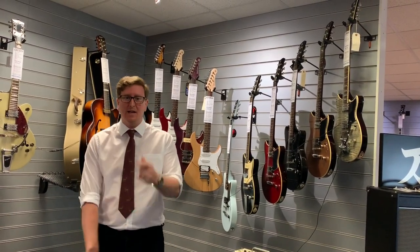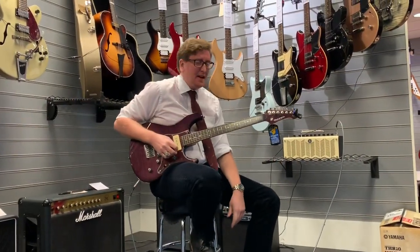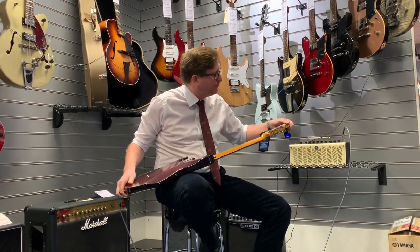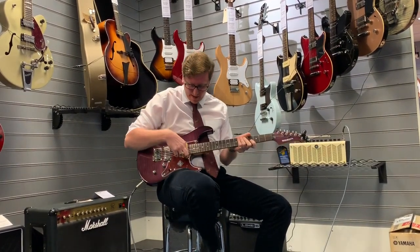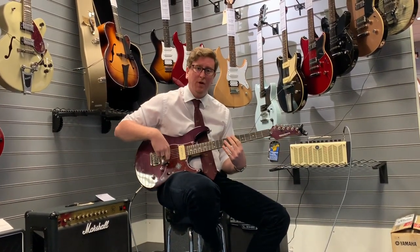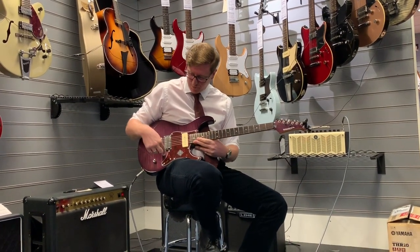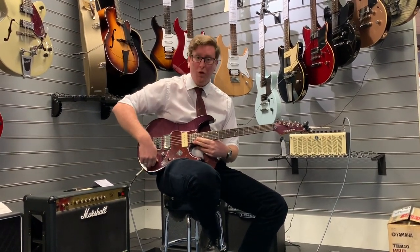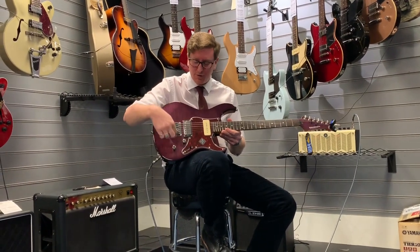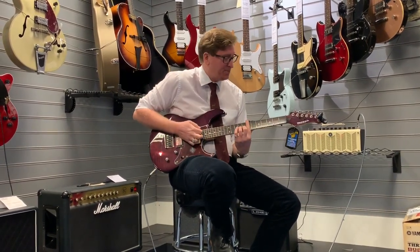Come and check it out at Rimmers Music in Bolton. Here is the Yamaha Pacifica 611 — it's got a Seymour Duncan P90 in the neck pickup and a Seymour Duncan humbucker in the bridge pickup. It's got a three-way selector switch, master volume control, and one tone control. The tone control is also coil-tapped, which turns the humbucker into a single coil, so there's a lot of tonal variety with this guitar.